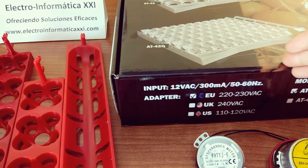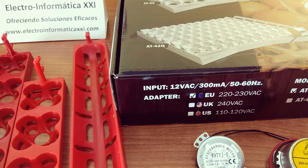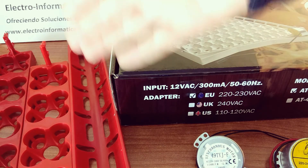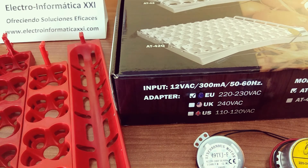Es un sistema muy bueno. Aparte de venir montadas, estas bandejas fabricadas en Europa tienen un plástico y una resistencia más fuerte que las que vienen desmontadas. Obviamente son más caras las fabricadas en Europa que estos modelos de importación. Las que vienen desmontadas son rojas y su montaje es muy sencillo. Como podéis ver en nuestro canal, tenemos otro vídeo explicando cómo hacerlo.